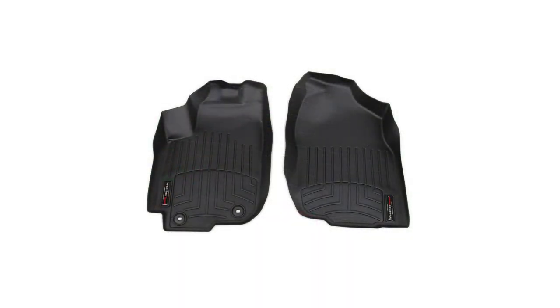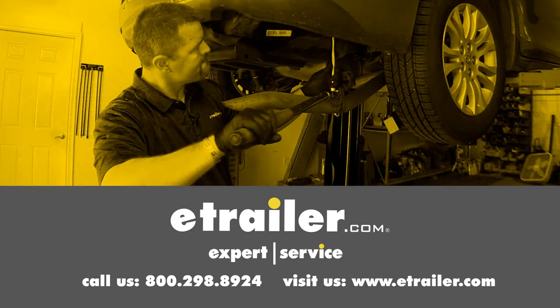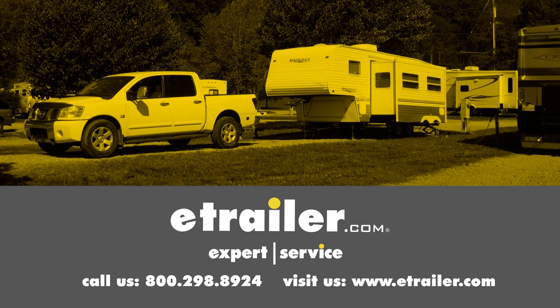And that's going to complete our test fit on the WeatherTech Front Auto Floor Mats. Click the link below to shop, learn more, or visit us at eTrailer.com.